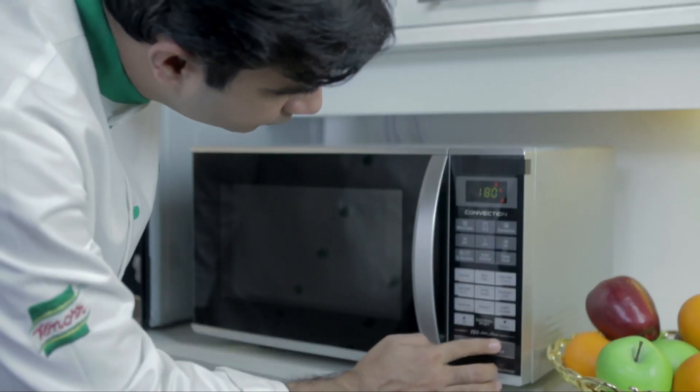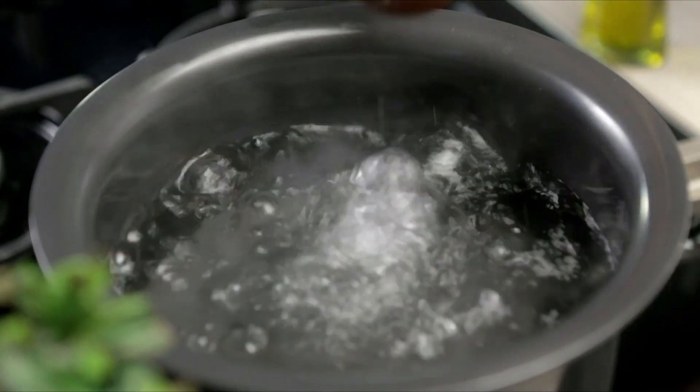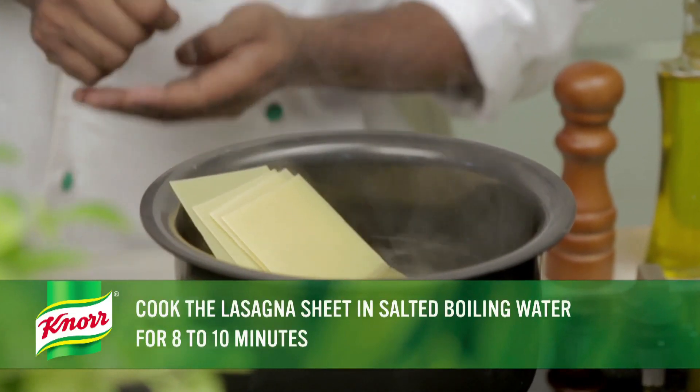If your ingredients are ready, let's start! First, preheat the microwave to 180 degrees Celsius. Now bring a large pot of lightly salted water to a boil and cook the lasagna sheets in it for 8–10 minutes.